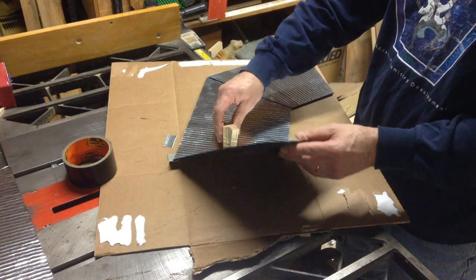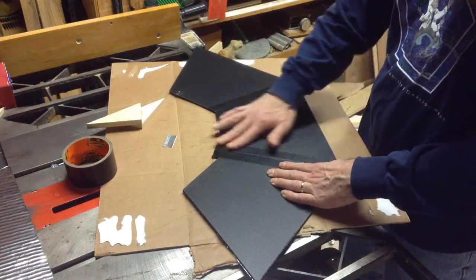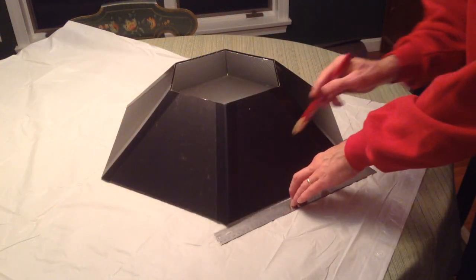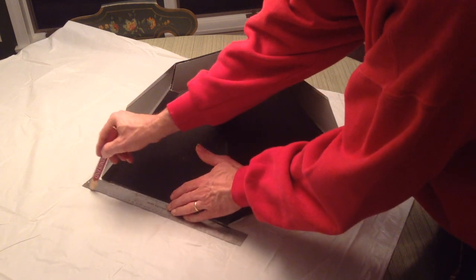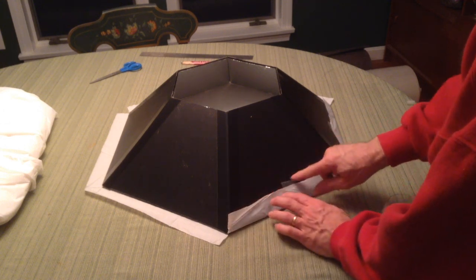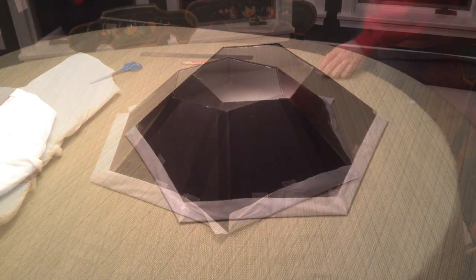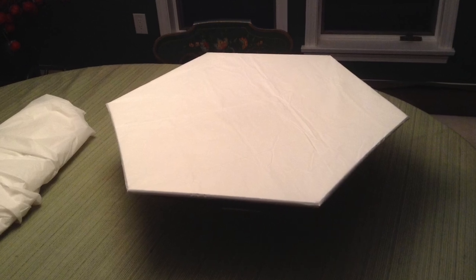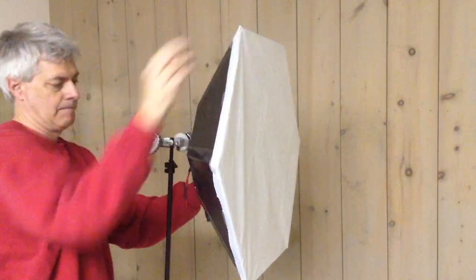The six panels are joined with Gorilla Tape to form the light shroud. A white shower curtain is cut for the diffuser. The softbox is attached to the light panel with Velcro strips.